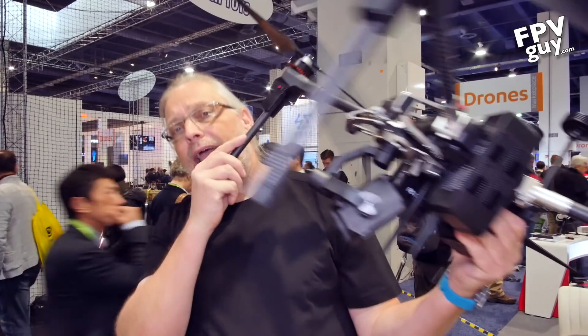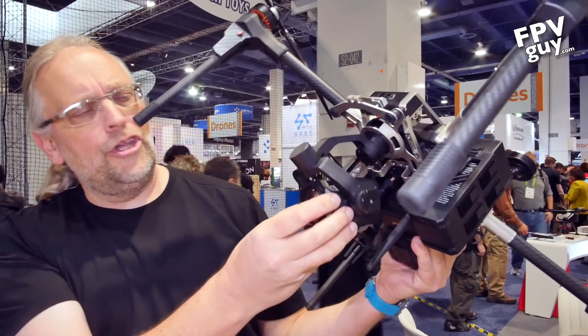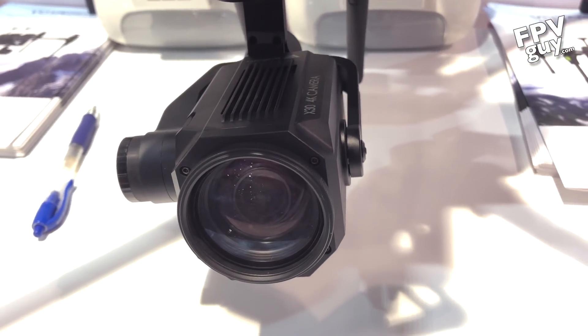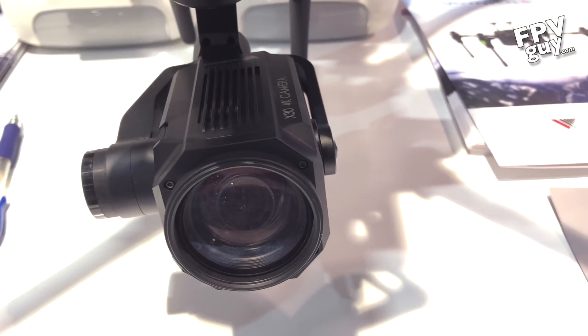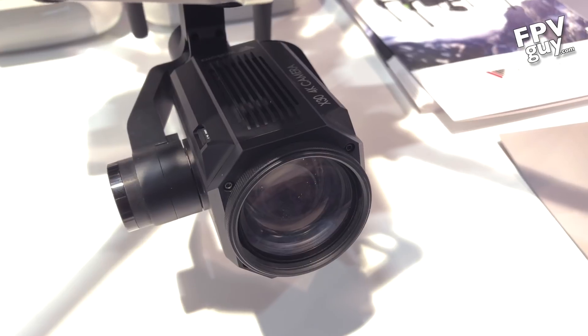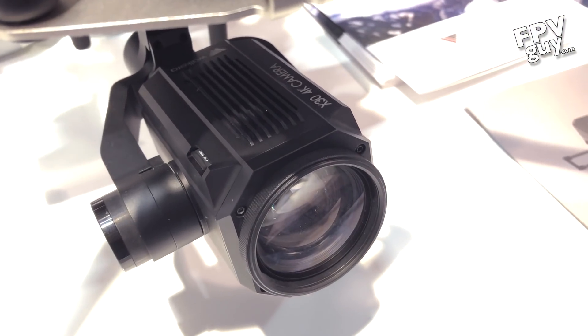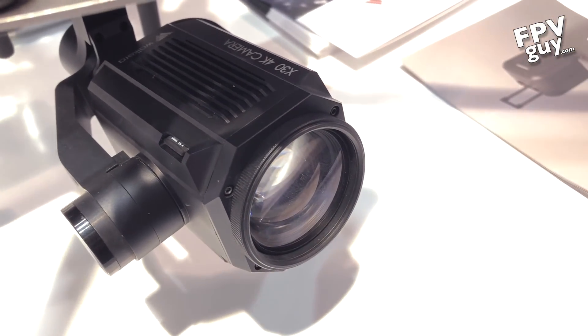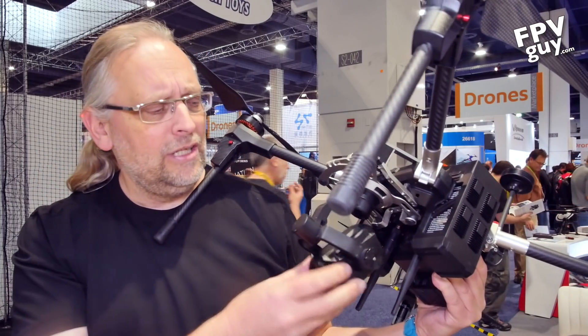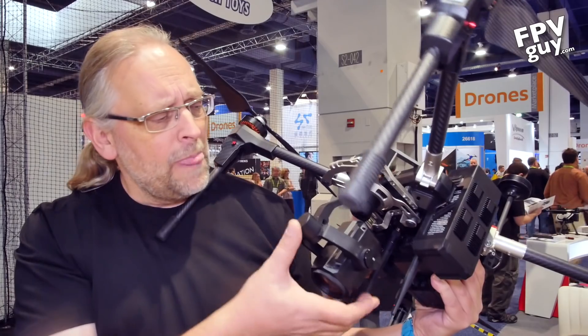Up front right now is mounted the new 30x optical zoom camera — everybody's playing with these things, me included of course. This is the new 30x optical zoom camera from Valkyra.